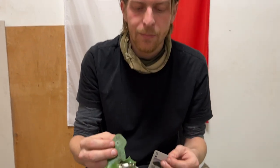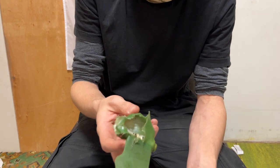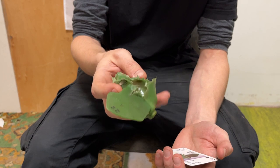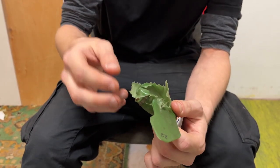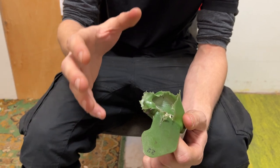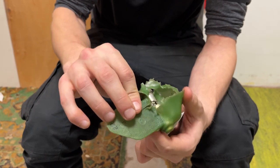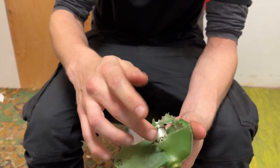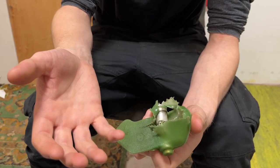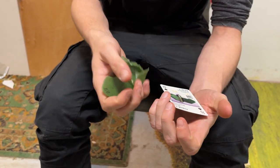Another big problem and byproduct of the war is that Ukraine is heavily mined. This is an example of one which is called 'little leaf.' This mine cannot be deactivated — the only way it gets deactivated is by explosion. This one in particular was shot with an AK-47, so the liquid inside went out and it's no longer possible for it to explode.